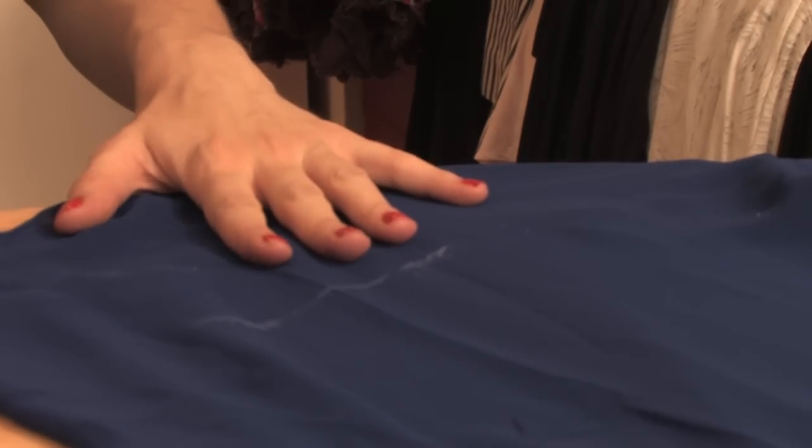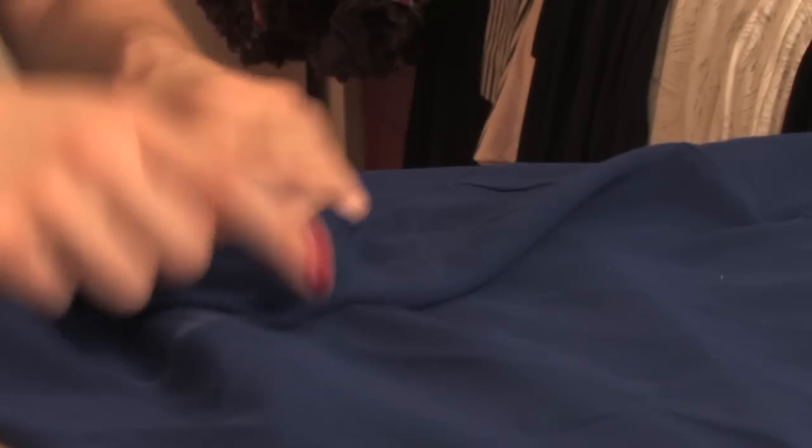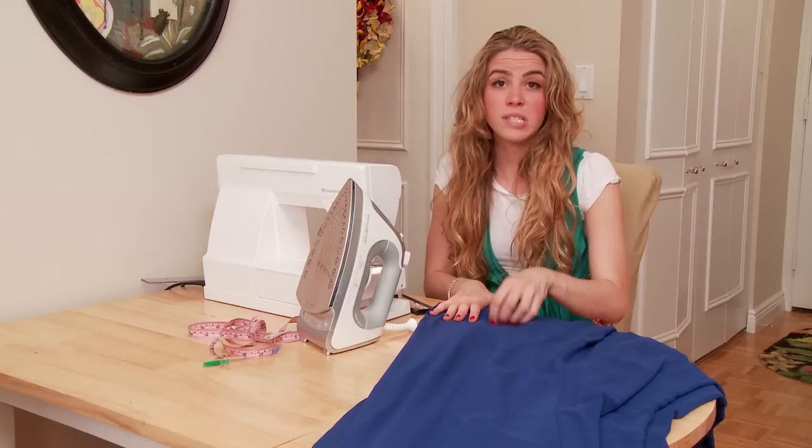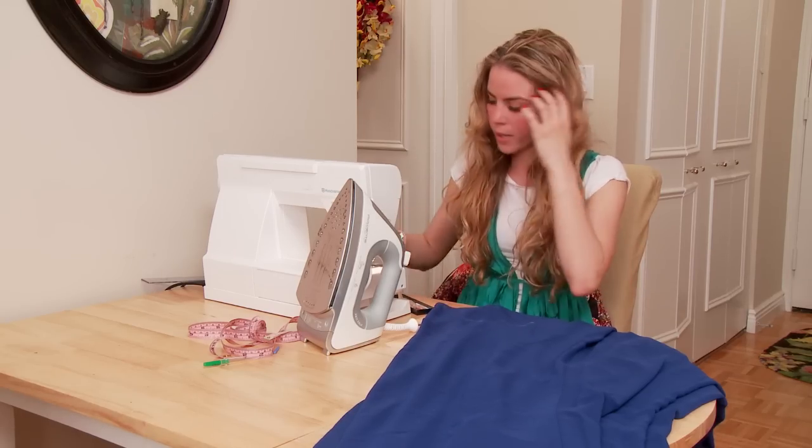Since this is a double layer dress, because it's a sheer fabric on top, you're going to have to do the same thing twice. I know it's a little annoying, but it's very important that you do it as two separate layers instead of just one so that it doesn't bubble and ripple at the bottom.